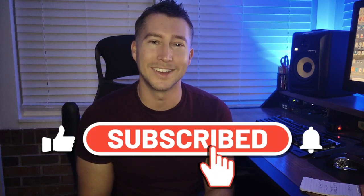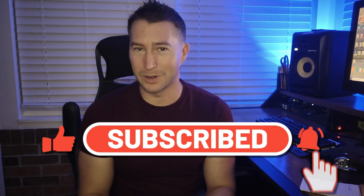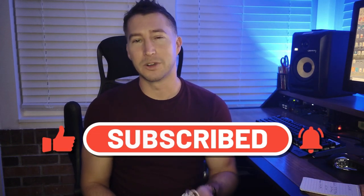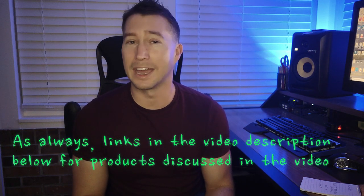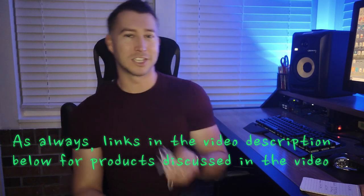Be sure to hit that subscribe button to stay notified when I upload those videos. Today we're talking specifically about in-ear monitors — the in-ears, the headphones themselves, not the wireless system. I am going to be talking about one of those in the next video: a very budget-friendly and high-quality wireless in-ear monitor system. But today I want to talk about the earbuds.